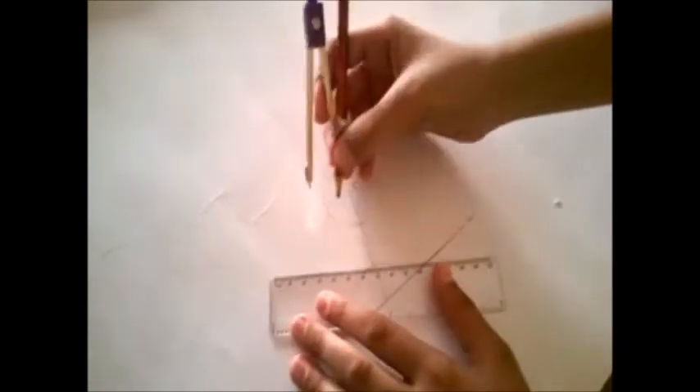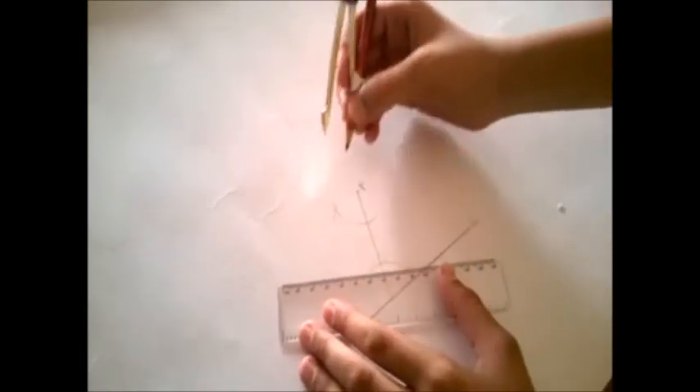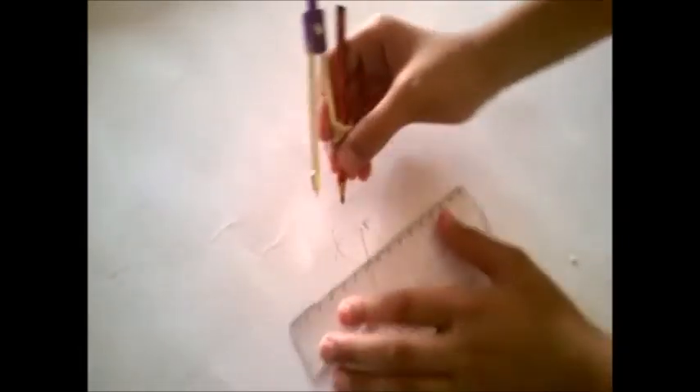Draw an arc from this point and you will get the parallel line. From this point and this point, join both the points and you will get the parallel line.